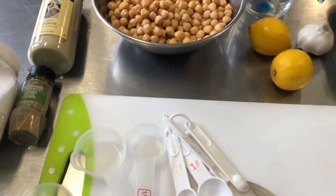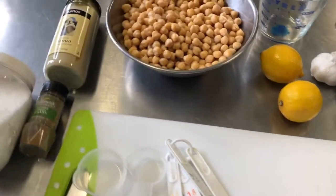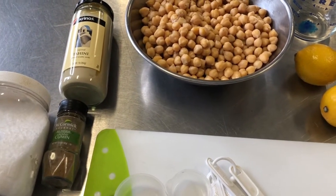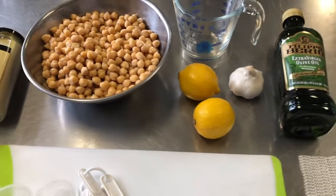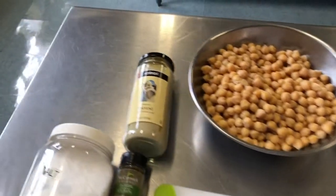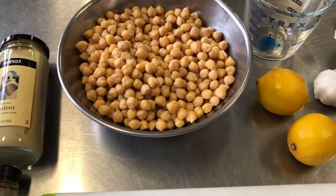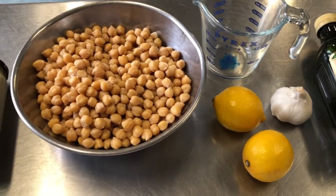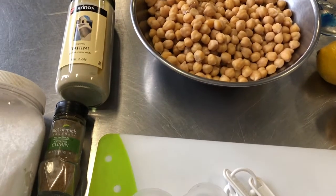I'm going to make hummus kawama — a dish where ground beef is cooked and placed on top of hummus. It's very hearty and extremely delicious. You've probably seen the hummus section at the grocery store; it's become very popular with varieties like pine nuts, roasted garlic, red peppers, sun-dried tomatoes, and olives. There are a whole bunch of different combinations nowadays and people really are enjoying it.